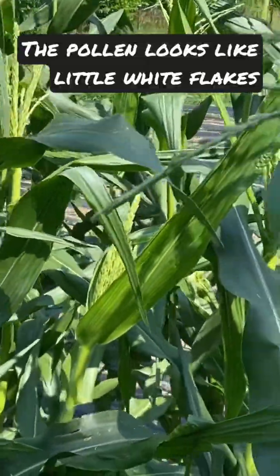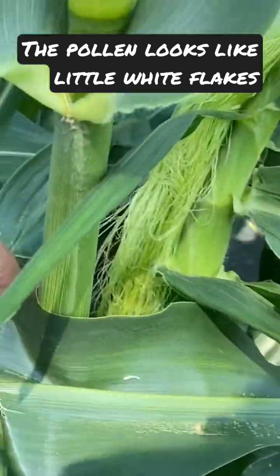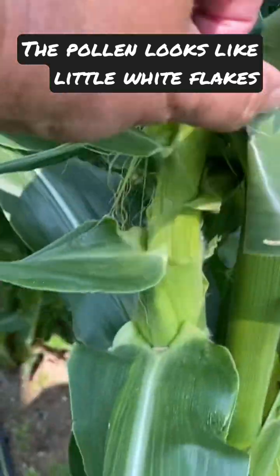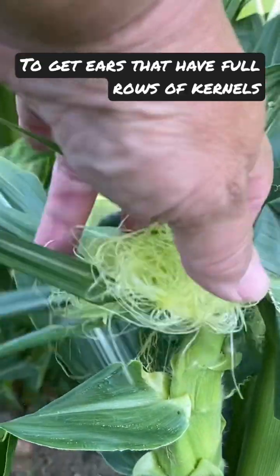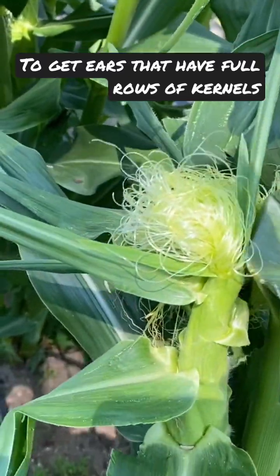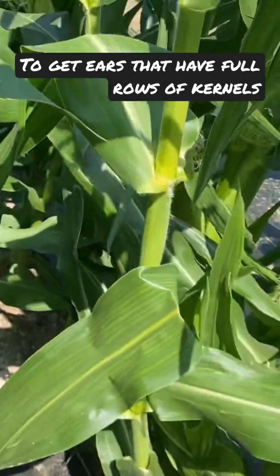So every silk leads to a kernel of corn. If you have ears that aren't completely full of kernels, that's because it wasn't properly pollinated — it didn't get enough. And that's why you don't plant corn in single rows.